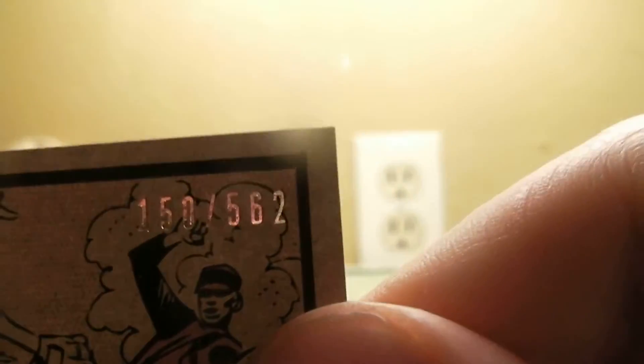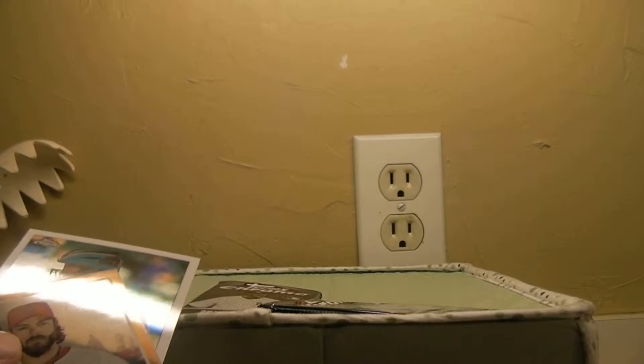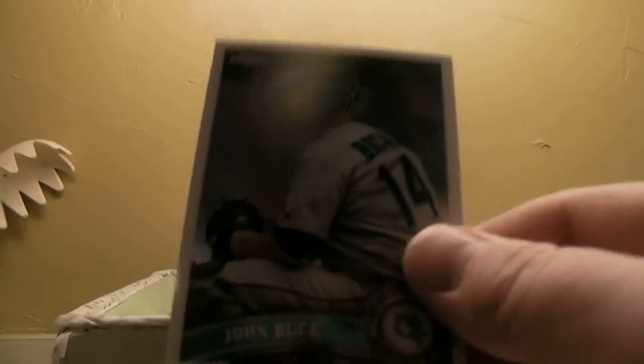Almost — one's a little lower, out of 562, the other ones were out of 1962. Like that, that's a little bit lower numbered. Colors was the Werth refractor; the other ones weren't. And then John Buck.